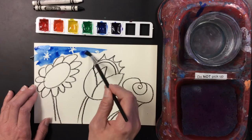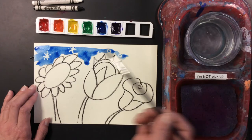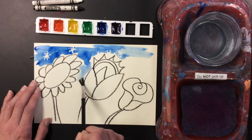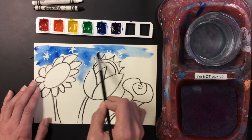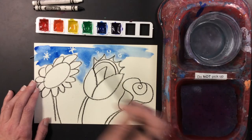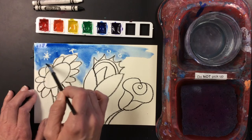Now if you go over it a bunch of times, it will disappear. So if you want the surprises to stay, don't keep painting over them. If I paint with just water, it starts to move that color around, which is kind of nice. If you want it lighter, you use more water and less paint. If you want it darker, you use more paint. But you've got to make sure you use enough water, because if you don't use water it won't work — that's why it's called watercolor paint.